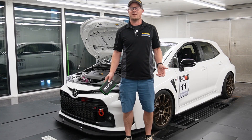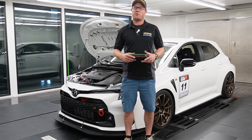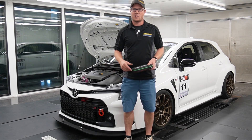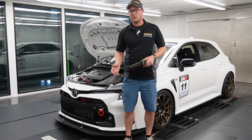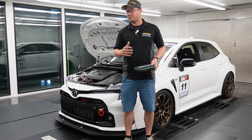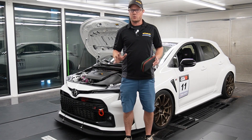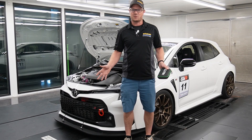Hey everyone, Graham from Boosted Performance here. I know we're long overdue for some Corolla updates and I apologize. We've been super busy doing a lot of tuning on these cars, doing a lot of development, racing the car. I feel like I owe you guys a lot of updates and we've got a lot of content filmed and a lot of progress made on the platform. So stay tuned, I'm going to get some videos done as soon as we can.